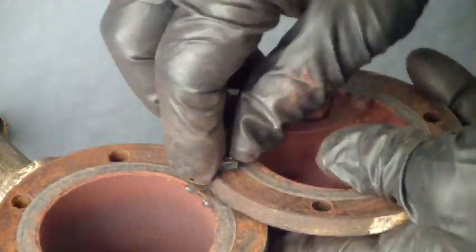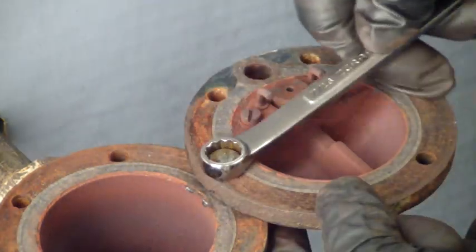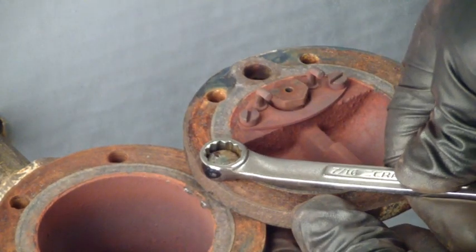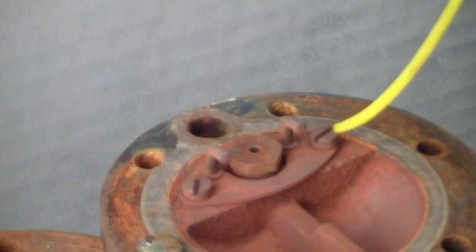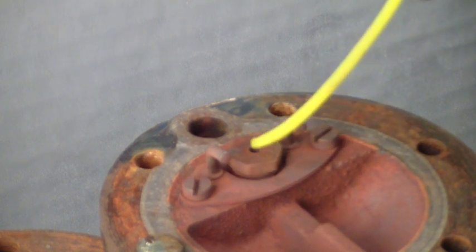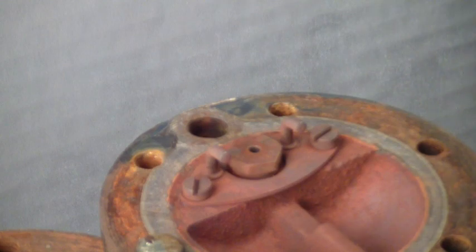To make removing the seat and the hinge bracket screws easier, invert the top and bolt it secure to the body using one bolt. With the top secure to the body, the hinge bracket screws are now removed. Then remove the seat.